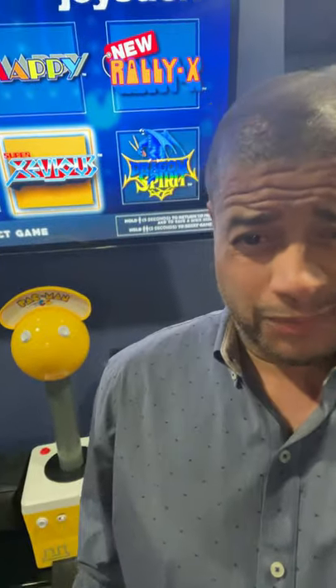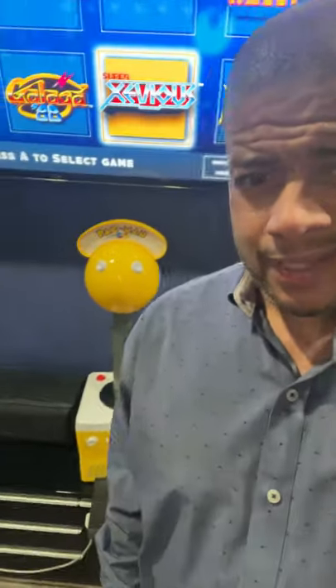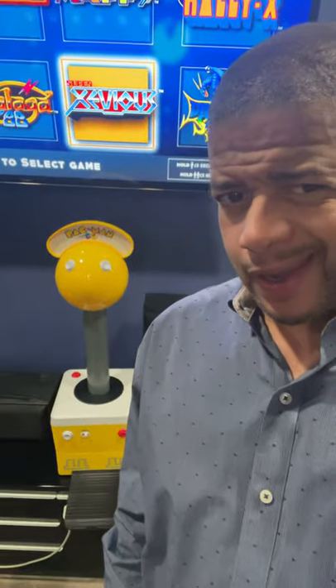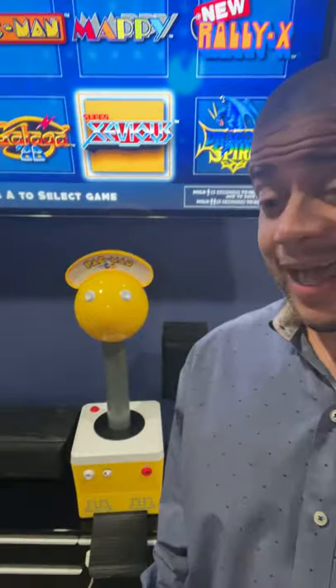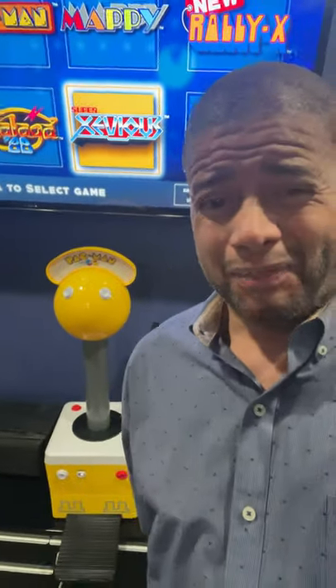Okay guys, as promised, today I'm going to show the wannabe Pac-Man contraption, but first let me just point out a few things.